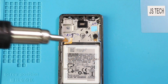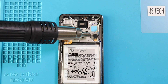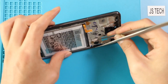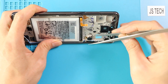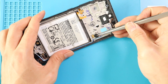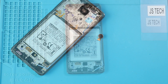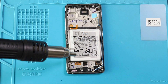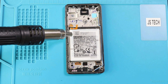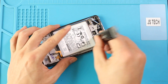Next, apply a little heat and take out the vibrator motor. Next, take out the battery. First, apply heat to soften the glue under it, and then use a plastic pry tool or something similar to cut the adhesive under it. Be gentle in this process and pry the battery out using a pry tool.